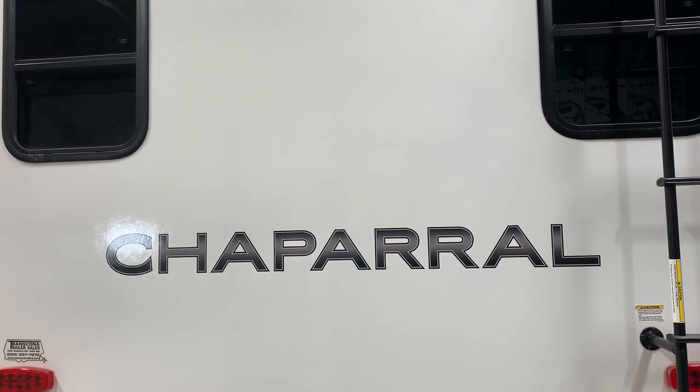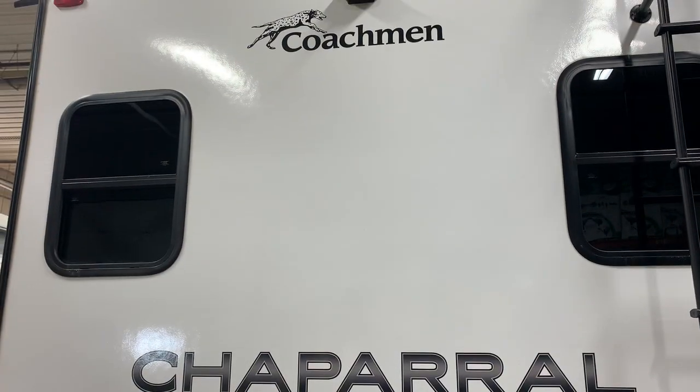Hi there, welcome to Transpone and Trailer Sales and we'll be walking you through your 2022 Chaparral 30 BHS.